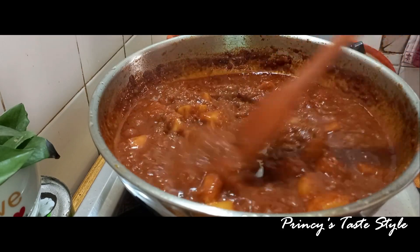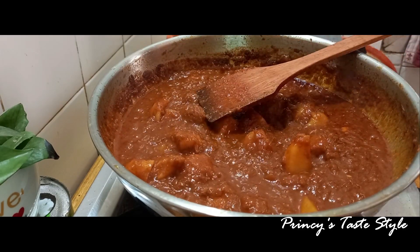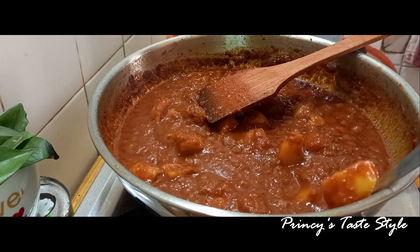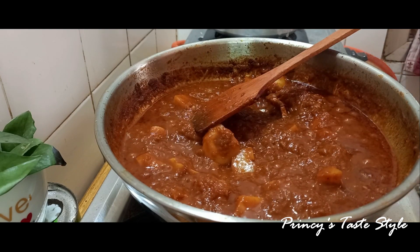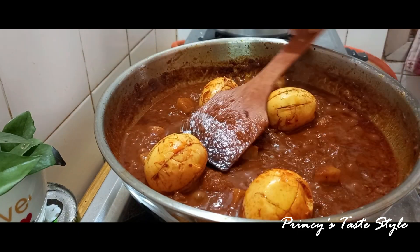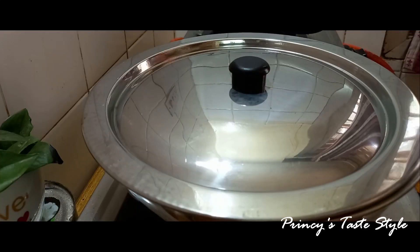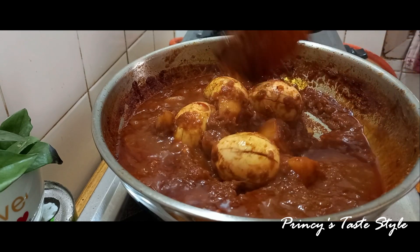Then we will make a thick gravy. The gravy looks very good. I am going to mix it up and put the fried egg in. We will add some of the curry in the pan.